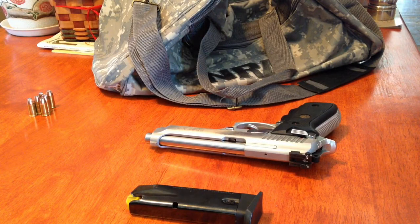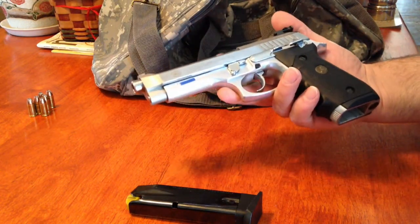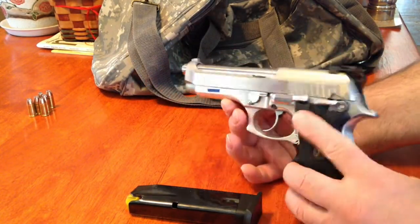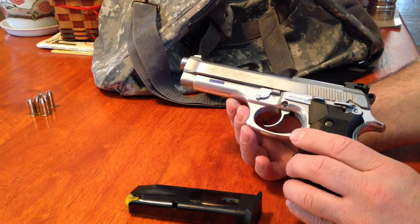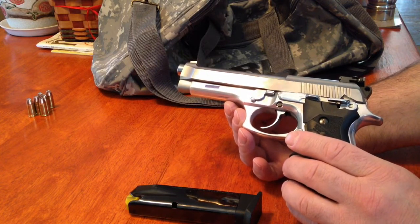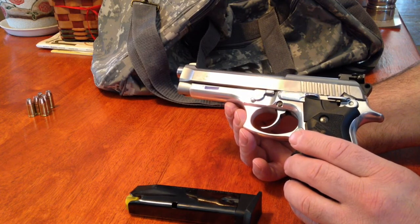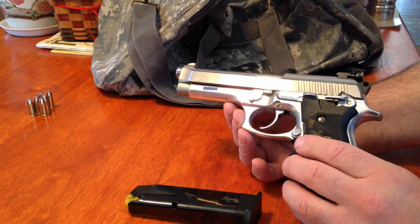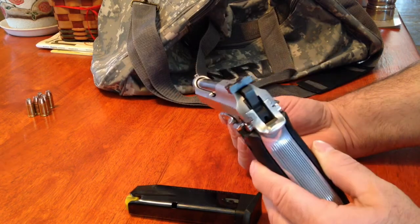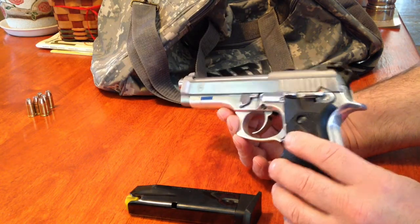Hey YouTubers, I thought I'd do a quick video on one of my favorite firearms — my Taurus Model 92. I've owned this gun since roughly 1997, I love it, and one of the most important things I have to say is that it's never let me down. I've shot this gun probably in excess of 2,000 times and never had a single misfire, not a single failure to feed — I can't really say that about any other pistol I've ever owned.